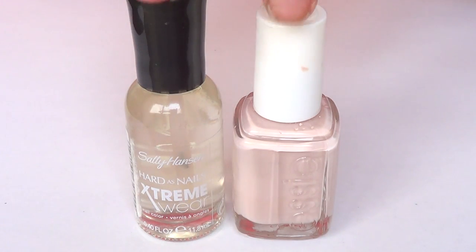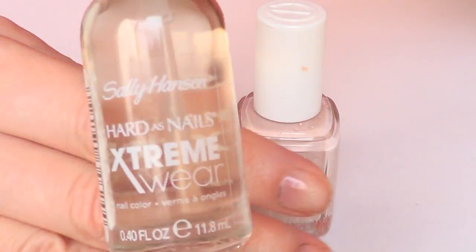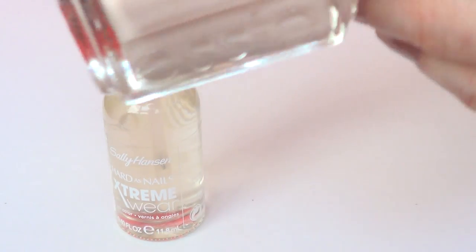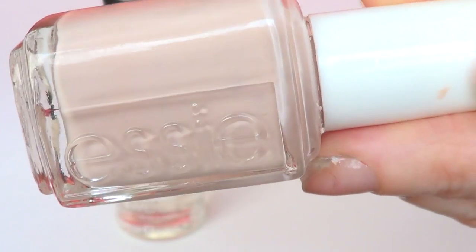So we're going to be recreating that effect on the nails with these two shades. I'm going to be using the Sally Hansen Invisible one. You can use any brand that you like, but I just like this one because it dries super fast. For my pinkish, nude-ish nail polish, I'm going to be using my Essie Topless and Barefoot.